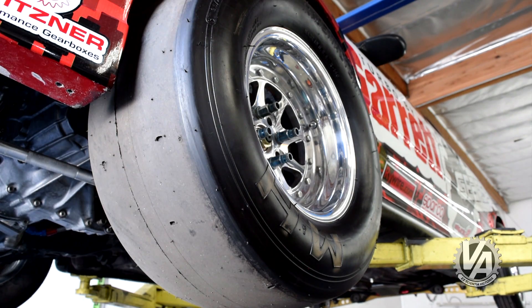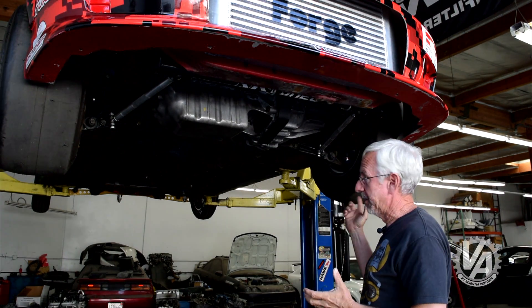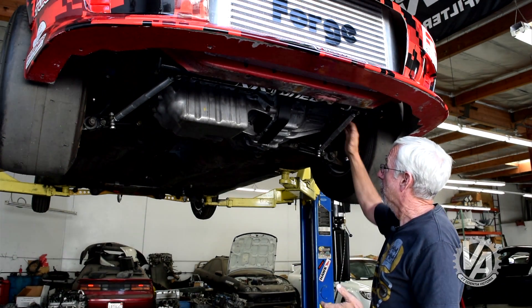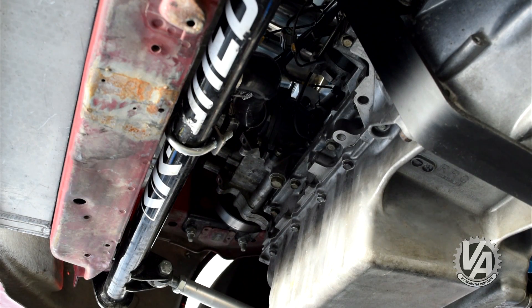In order to get the power to the ground, they have MNH racing slicks. MNH is probably the most popular brand you're going to find right now. They make a 24.5-inch tall slick for this particular class. With that much traction from the MNH slicks, you're usually going to have a little bit of suspension flex.